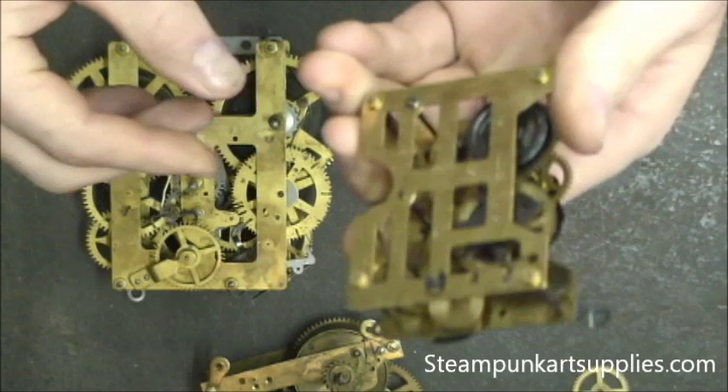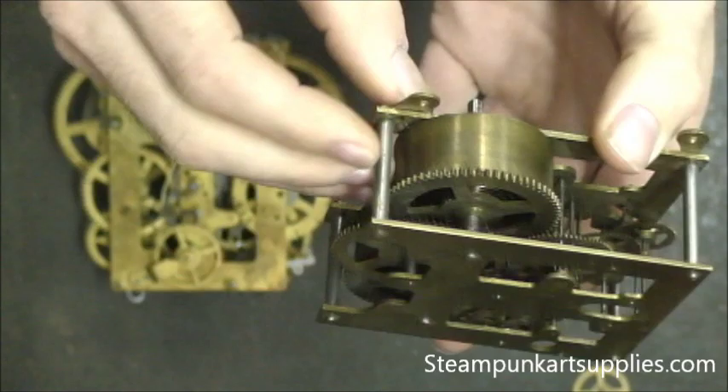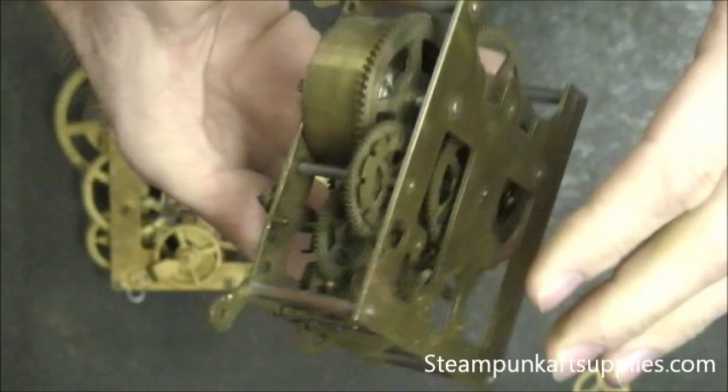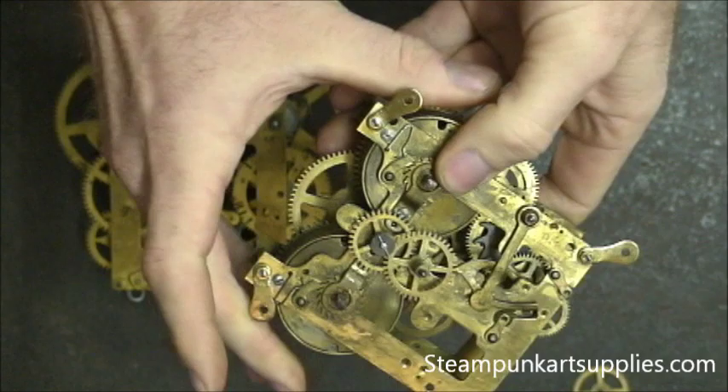There's also another type that has a mainspring barrel where the springs are inside a casing. Typically, as long as they're unwound, you can take the clock apart without them spinning freely. You can actually get cut by a gear if it spins too fast near your hand, so I'll cover that in another video. We're not going to talk about this type today.